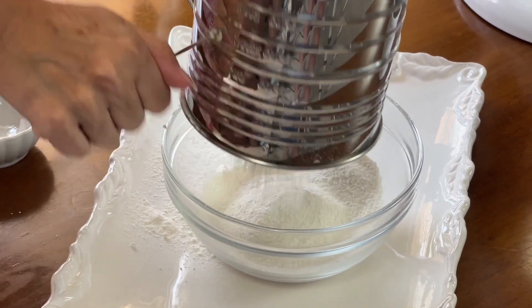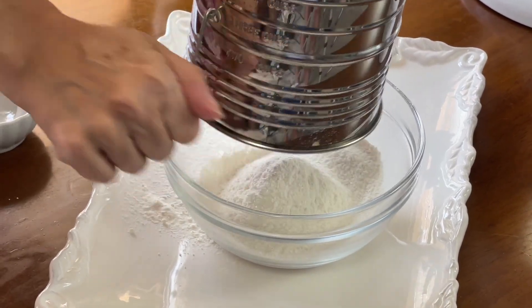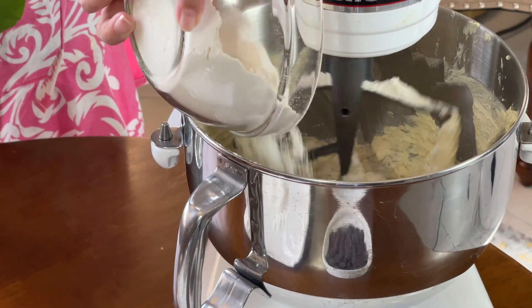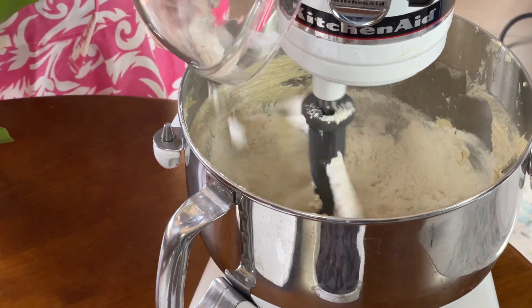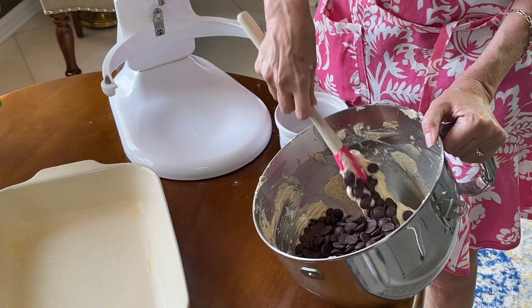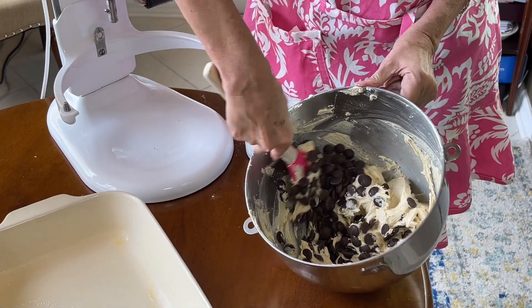With the beater going slowly, we're just going to gently add the flour mixture in and let it fully incorporate. Then I'm going to stir in the chocolate chips.